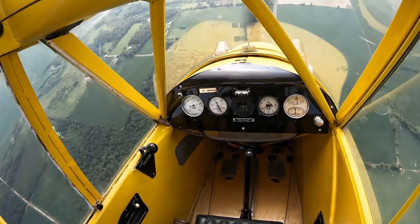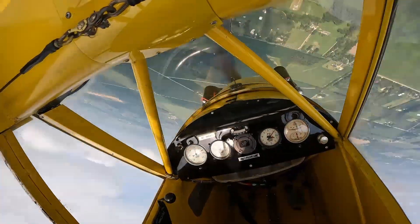Because we're combining loops — maneuvers that increase our G-loading — with rolls, now is a good time to take a look at why we want to avoid rolling G.